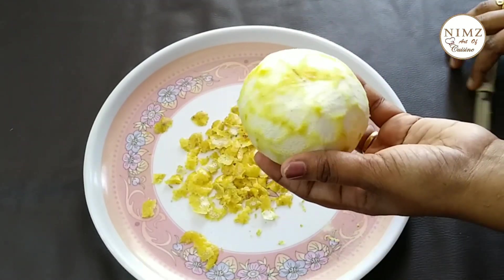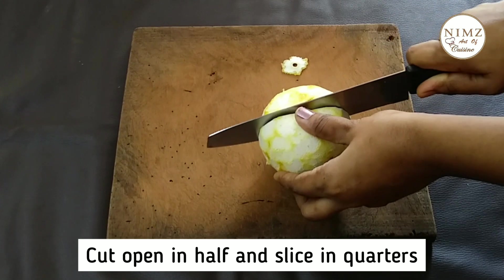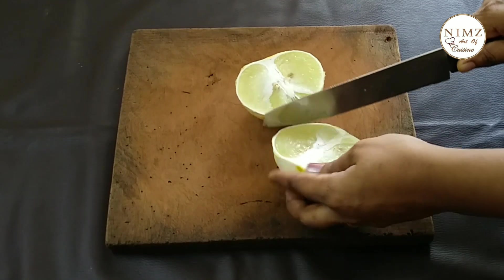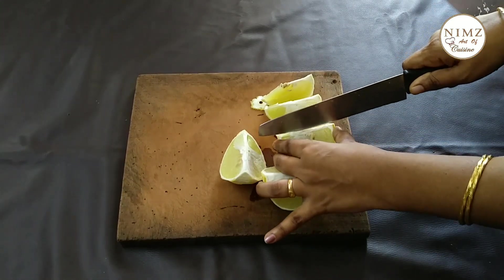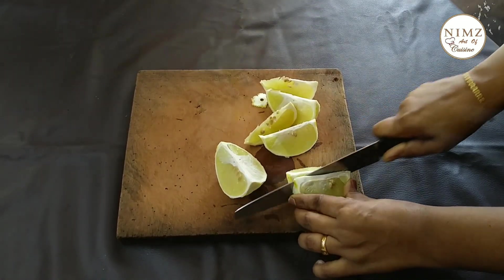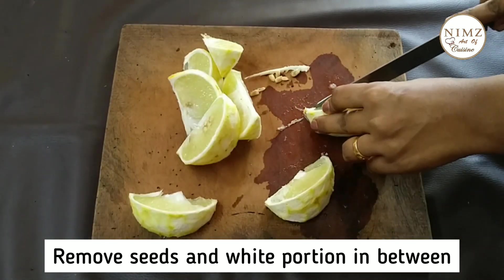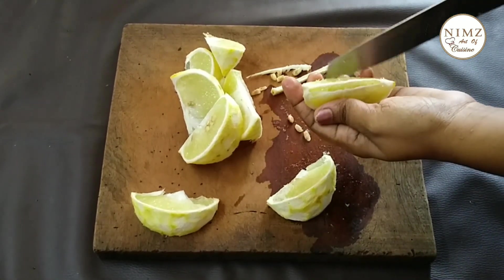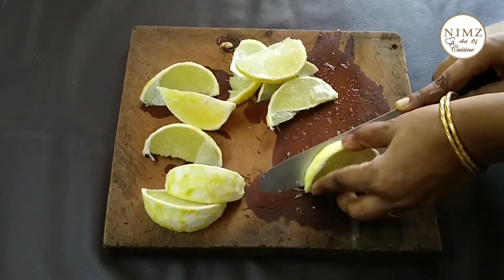We will cut these pieces in the middle of the pot. We will cut the white skin. We will cut the little pieces, and cut the pieces in this dish.